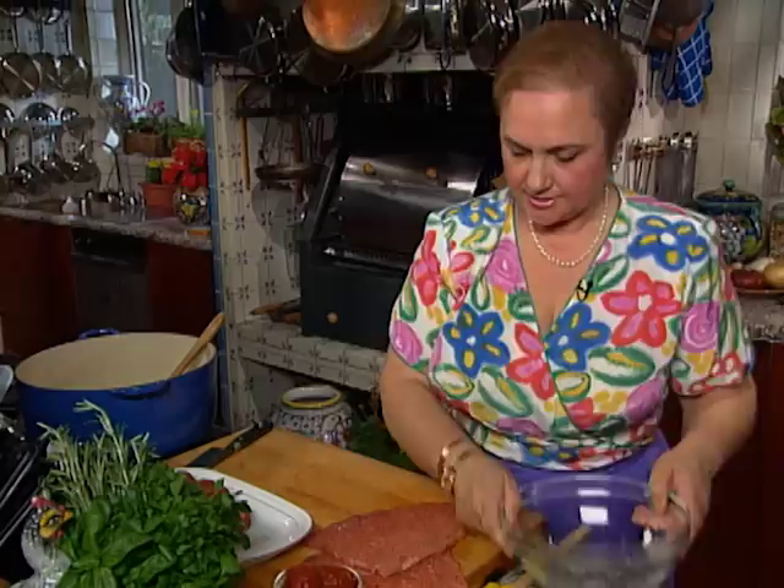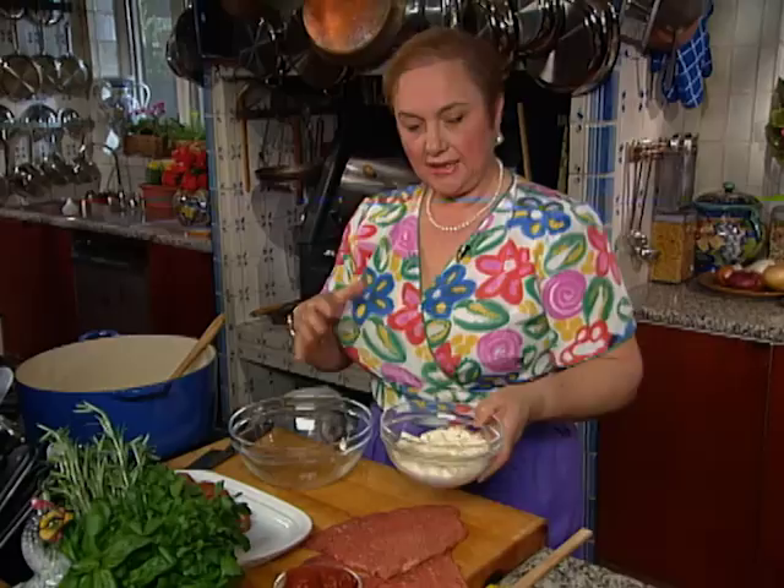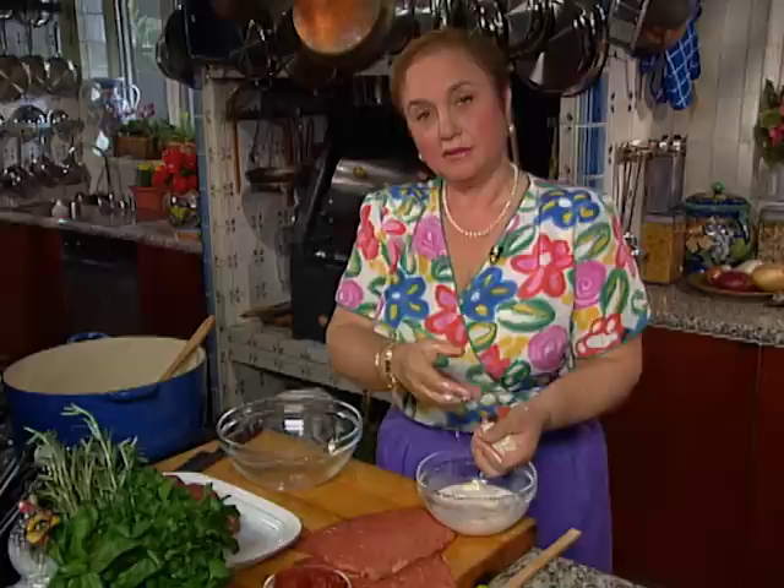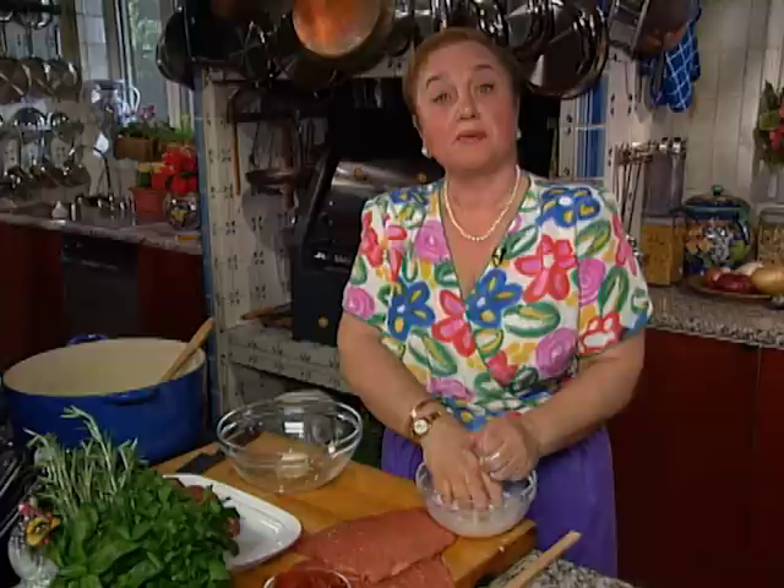Two nice braciolas will come out of that. Let's start with the stuffing. A lot of recipes call for breadcrumbs, but I like putting in day-old bread soaked in milk, straining it very well, because it really leaves the filling very moist. If you put breadcrumbs, sometimes they take the juice from the meat and it becomes a little dry. Bread soaked in milk remains flavorful and nice and soft in the center.